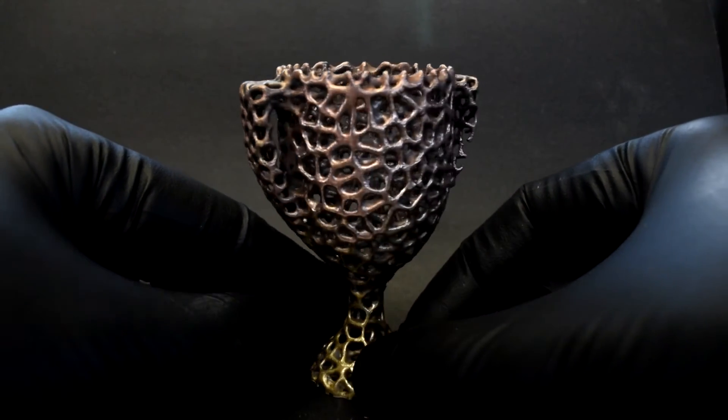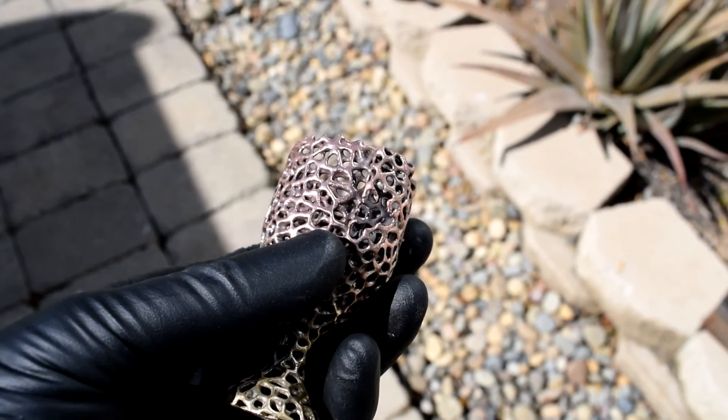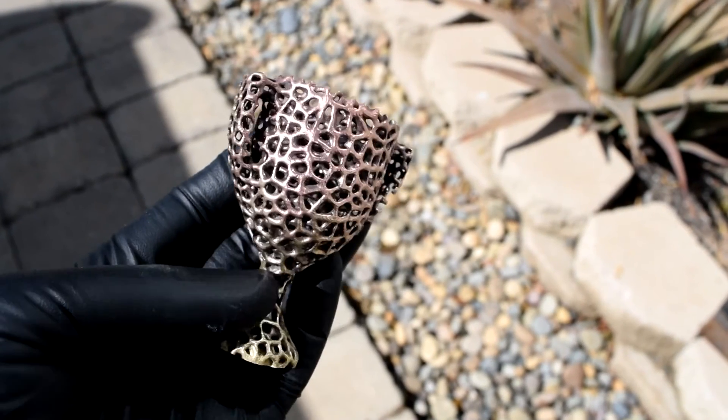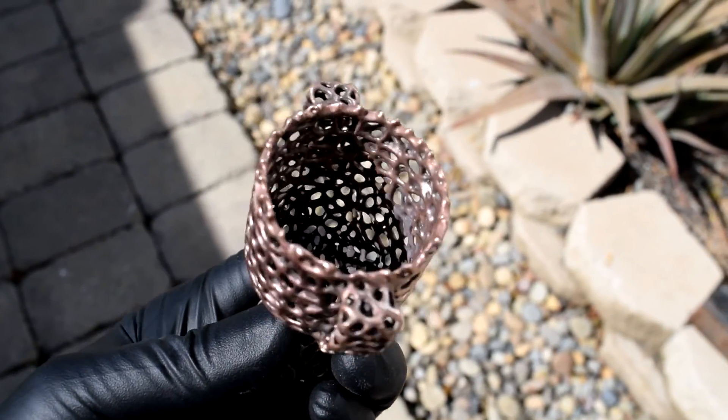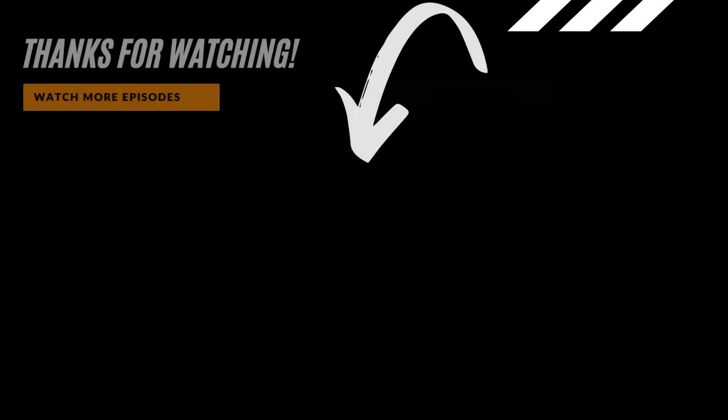Really cool casting. If you guys enjoyed this video, please hit like and subscribe, I really appreciate it. And if you want to see more, I'll leave my dragon ring casting right up over here. And I will see you guys next time.